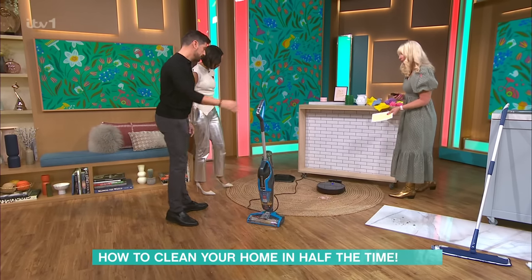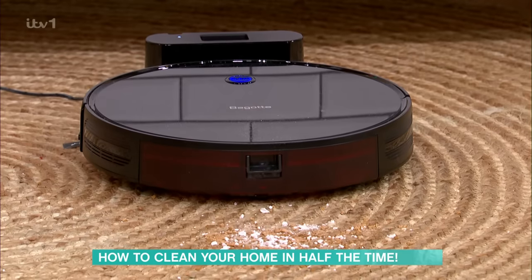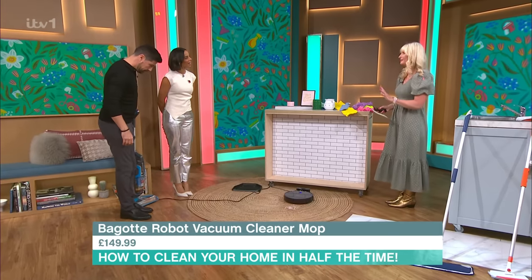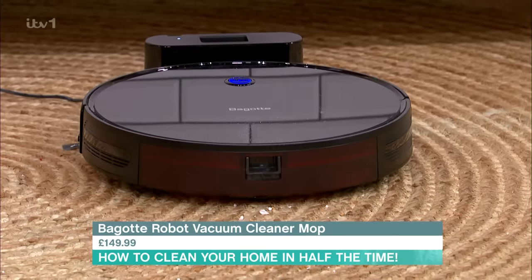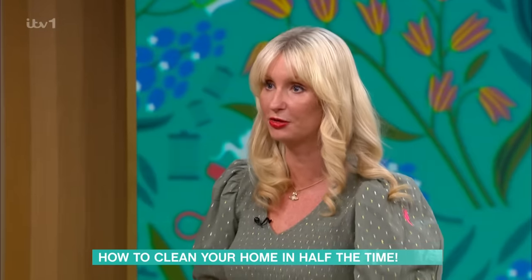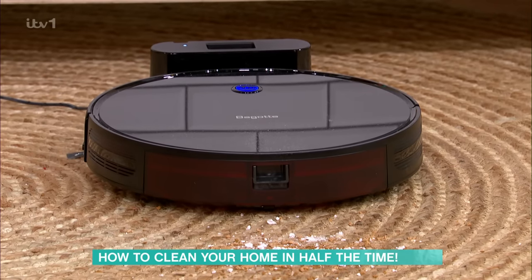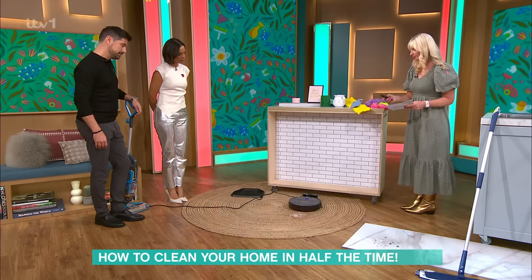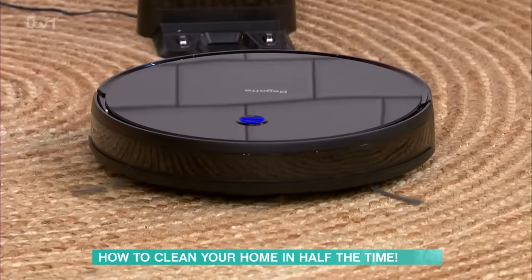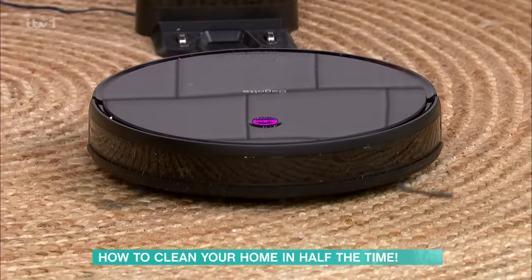Next, robot vacuums. These things are getting really, really popular. I'll be honest, I was so sceptical at first — I thought we'd have a load of rubbish. But honestly, you can put it on when you're out on a Saturday morning and it does the work for you. You use an app with this one. It's budget-friendly — it's from Amazon, it's £149. I'm just going to pop it on — it will go, turn itself around, and then it goes home after it's finished its cleaning.